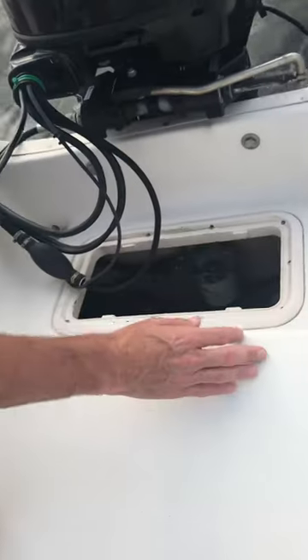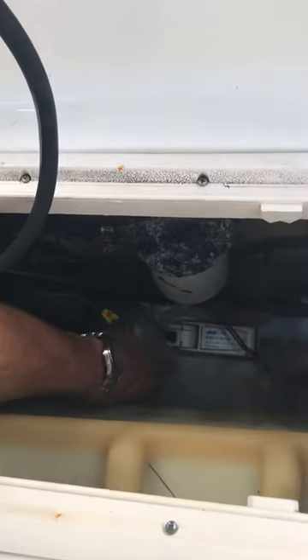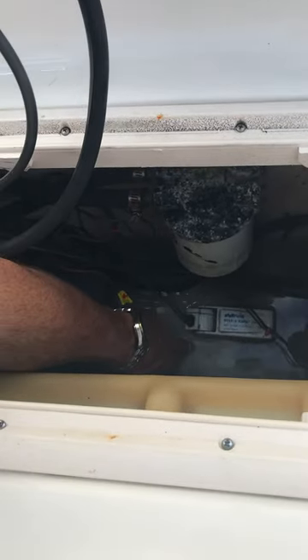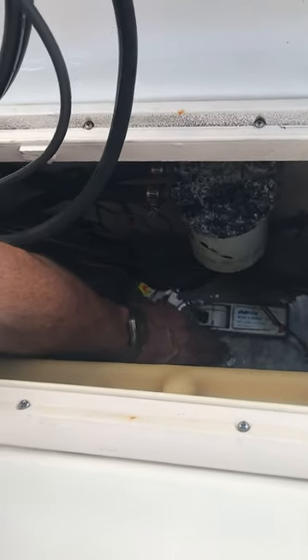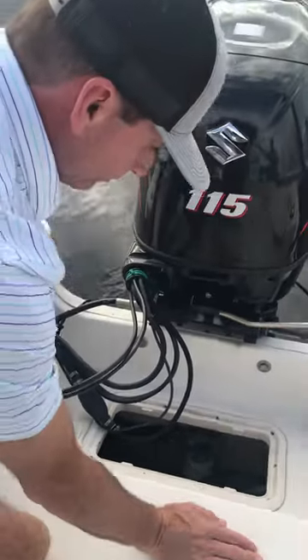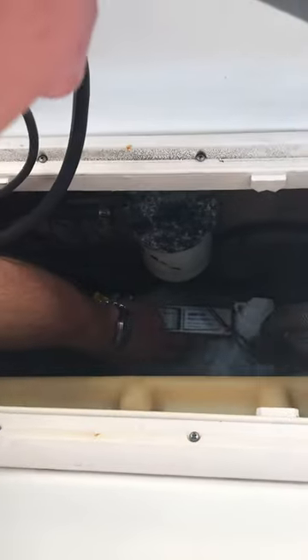Down here you can see our float switch, mounted with JB Weld so it doesn't go anywhere. When the water fills up in the boat, this float switch will activate — watch this.